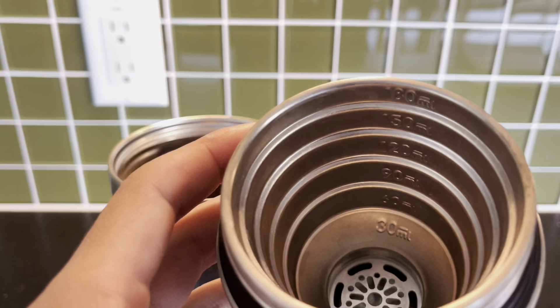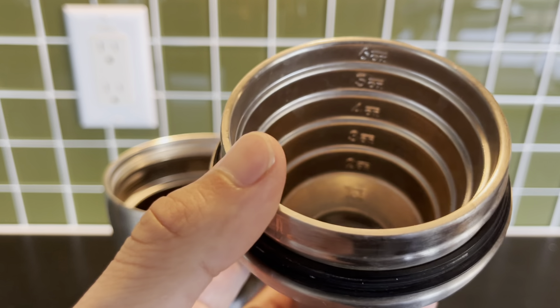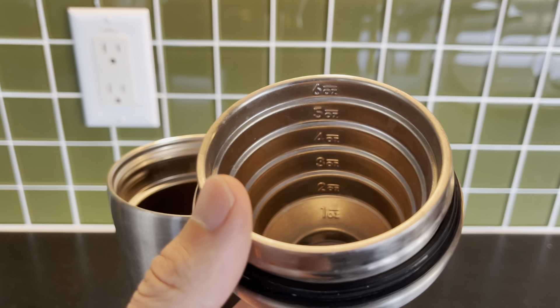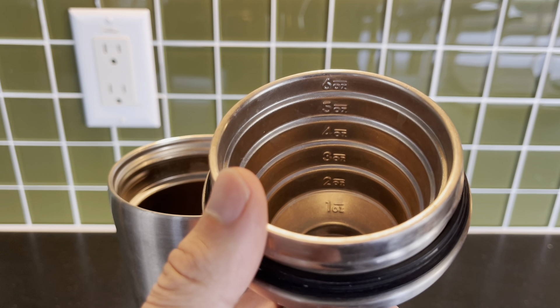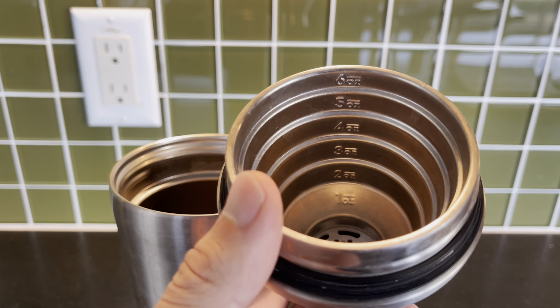Listed in here — hopefully you guys can see this — you have the different ounces based on the cocktail. So if you want to serve someone and you need three shots of liquor or two, all you need is these rings, which will tell you.